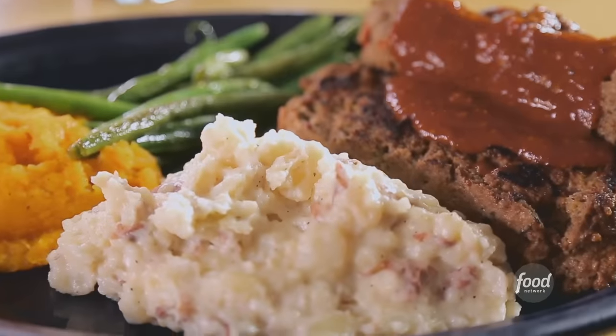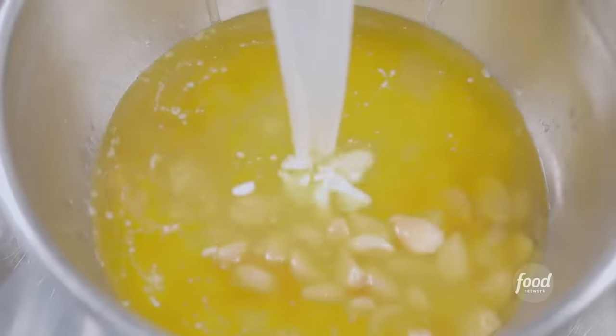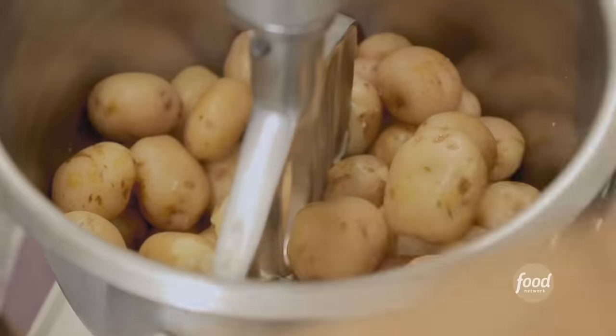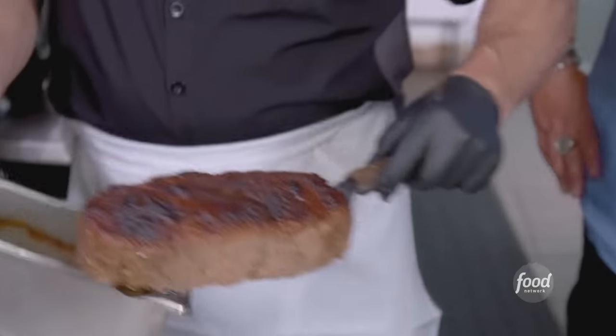Now we're on to our roasted garlic mashed potato seasoning. We roast garlic in olive oil, melted butter, milk, kosher salt, whole black pepper, half and half, and sour cream. Hit it with the immersion blender. Red bliss potatoes that have been cooked in the steam kettle — you've got to break them up, slowly incorporate the potato seasoning mixture, and then whip them.